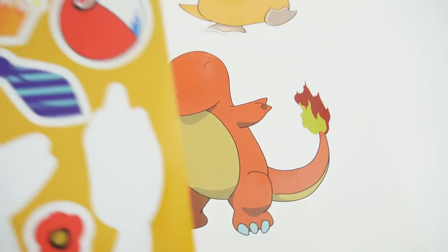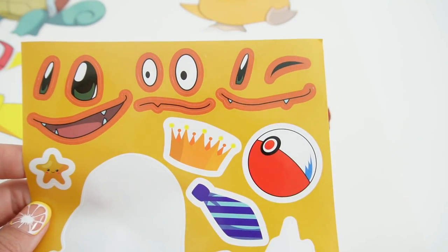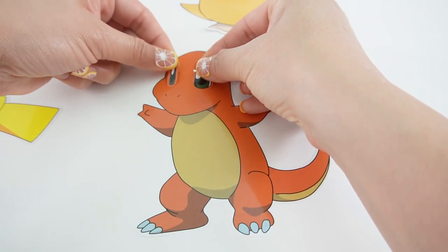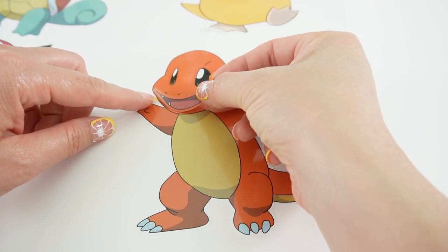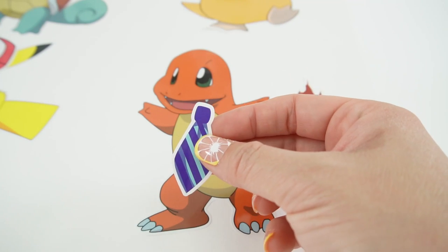Next we have Charmander. Let's take a look at these faces — oh my goodness, look at these faces. I like this one, let's go ahead and go with these eyes and a smile. There he is, and I think it'll be fun to give him a tie.